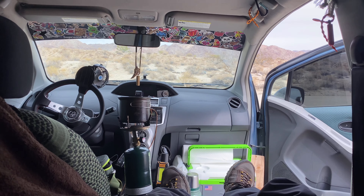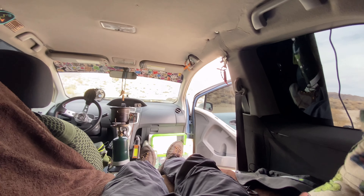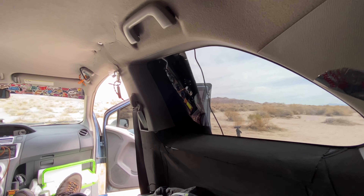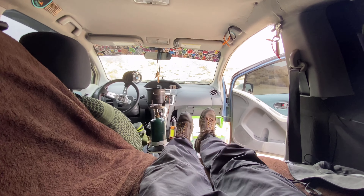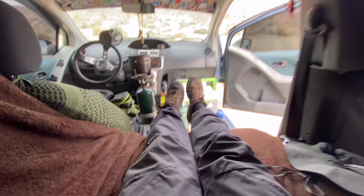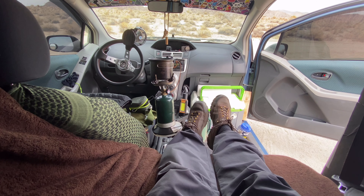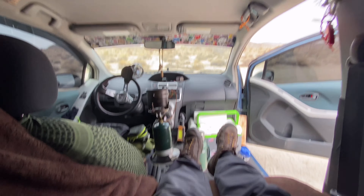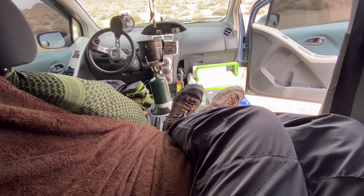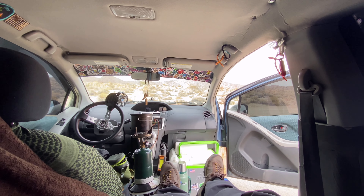I'm going to get in here and show you guys how I lay down. When I'm laying down, that's pretty much my view right here — I can look over this way, beautiful views, wake up in the morning. My feet do hang out a little bit, but not by much. If I'm laying sideways I can curl up my legs and fit in here fine. I have no issues — for me this has worked out perfectly.